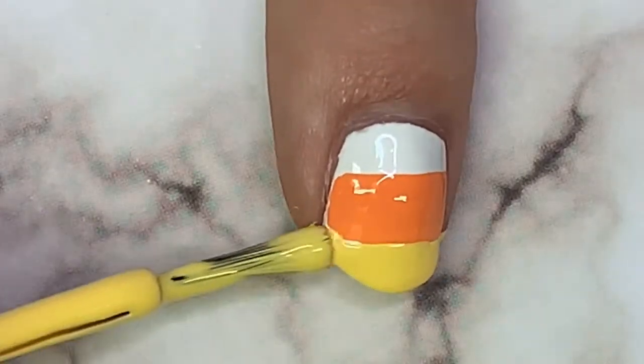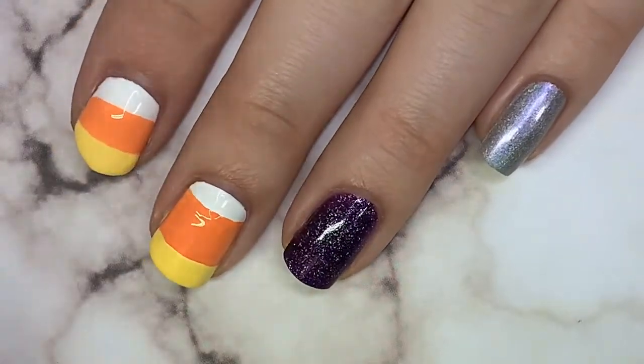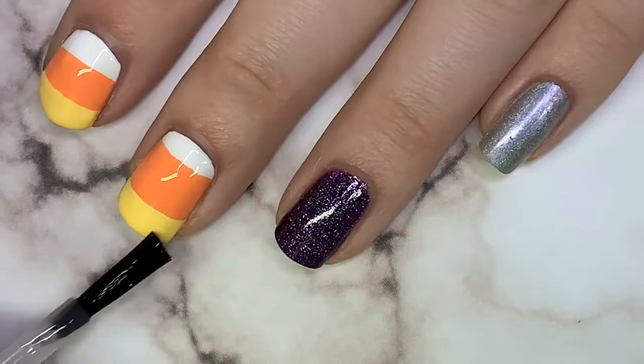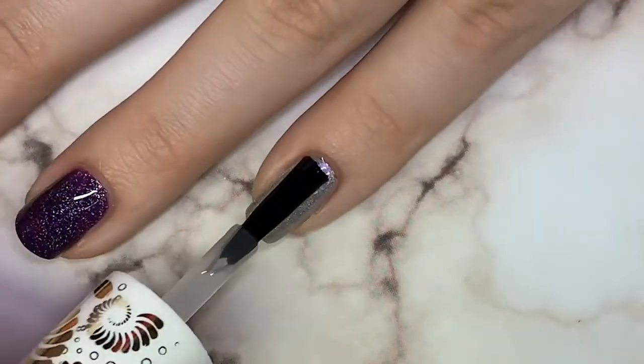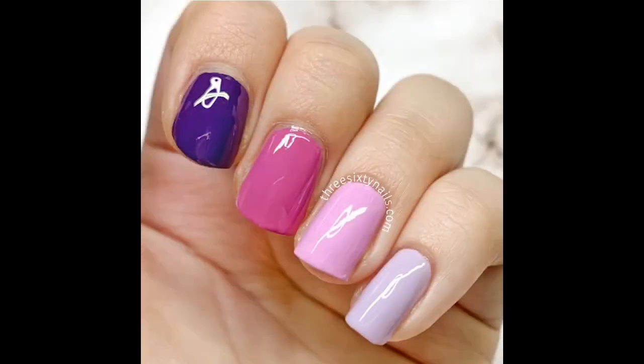Just make the stripes across your nails. The best way to do this is to roll your hand rather than pull the brush — it creates a steadier line. Don't forget to finish off with top coat. These are super simple. Of course you could do these on all your nails, but I figured this was a simpler option and it looks really nice.